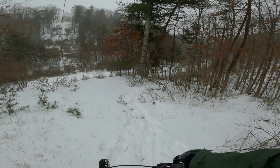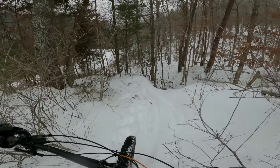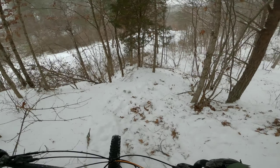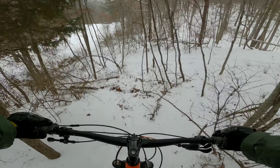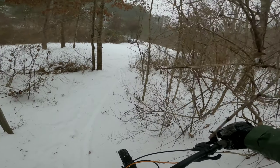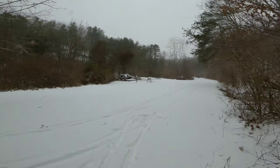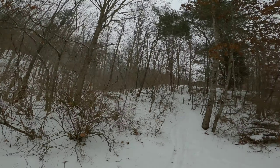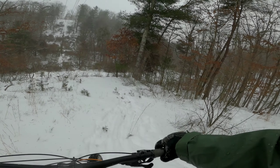Here we go, round number three! Whoa, I've got no brakes — I think they're getting kind of cold. So I decided to make the path straighter down here because I wanted to make it down. Whoa, nice — and then I lose it right there. Brilliant!